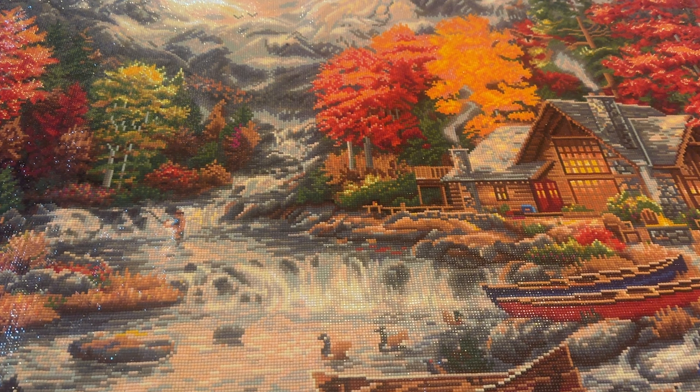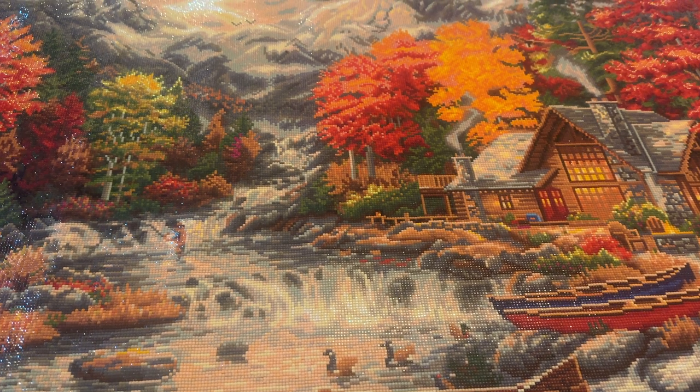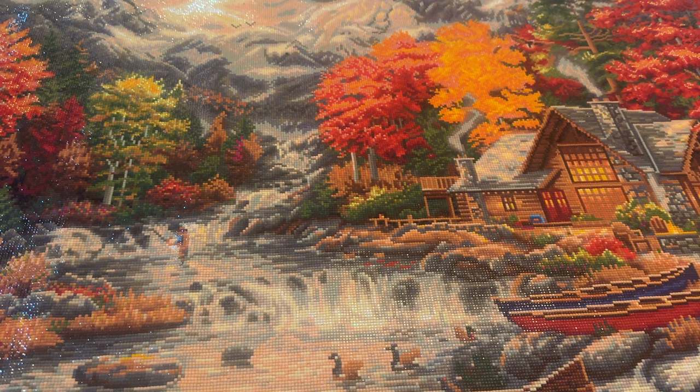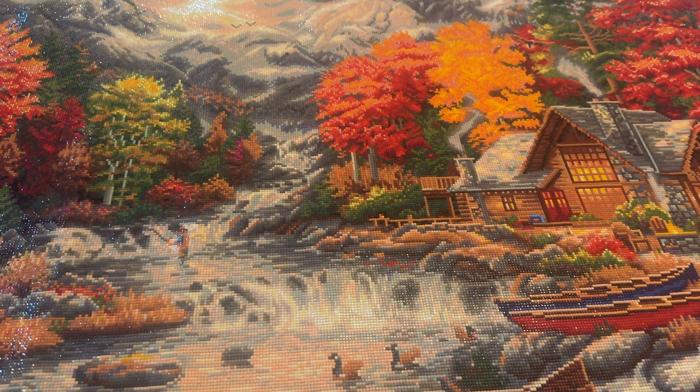This was worth every single painstaking drill I have laid down. It really was totally worth it. This looks like an absolute masterpiece. I'm not huge into landscapes — it just depends what it is, especially nature stuff like this. But it was for Brian's dad, and I wanted to do something special for him. It was supposed to be a Father's Day gift, then turned into a birthday gift, and then turned into another year.